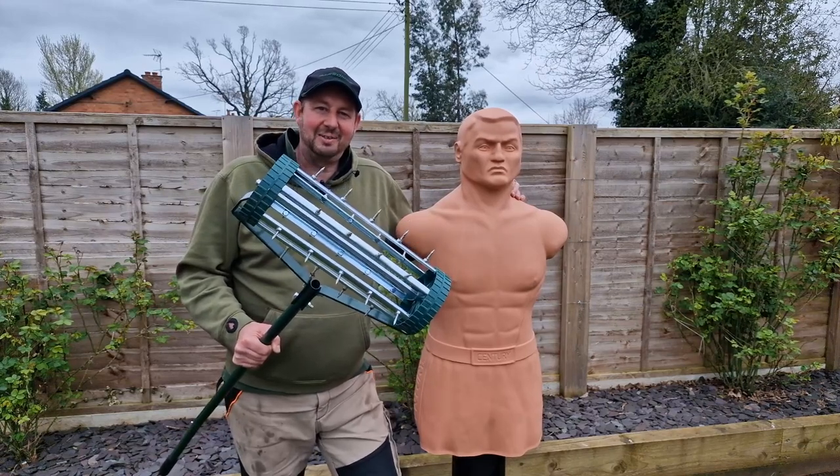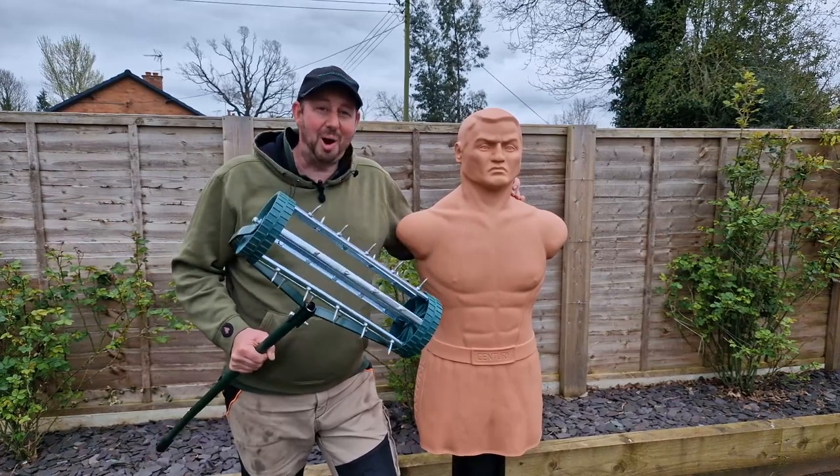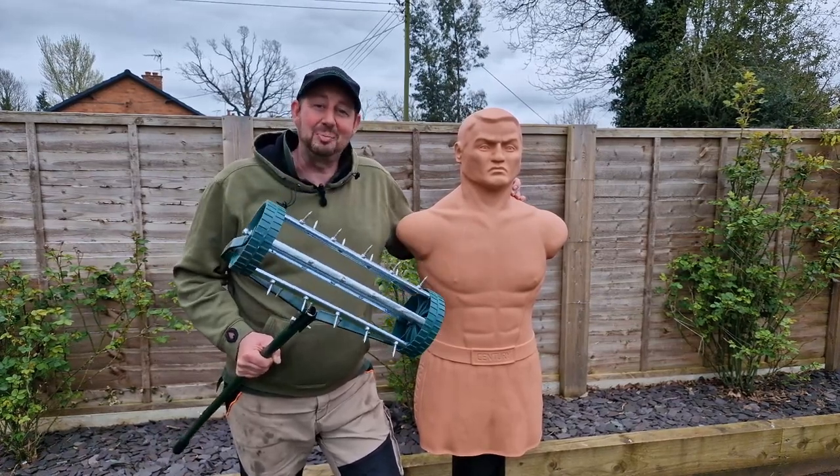If you need to assemble one of these garden aerators then this is the video for you. It's so simple even Bob here can do it. Let's go in the workshop and get started.